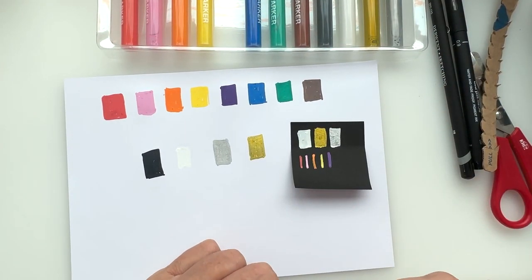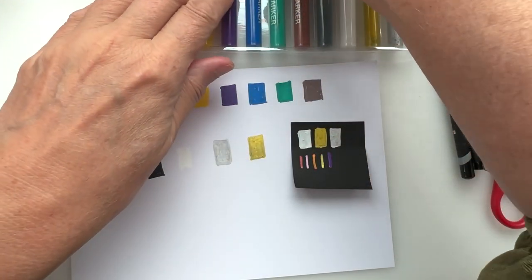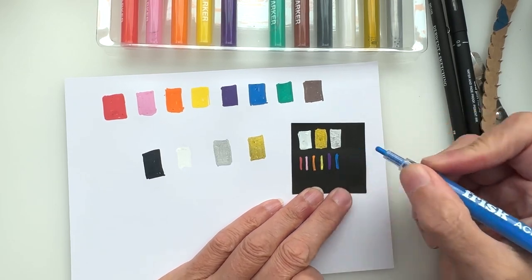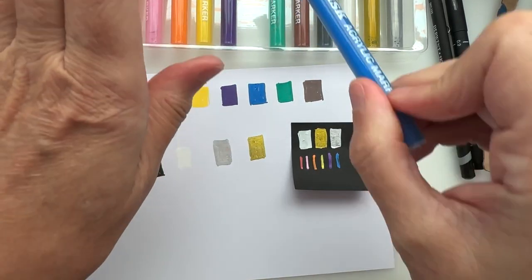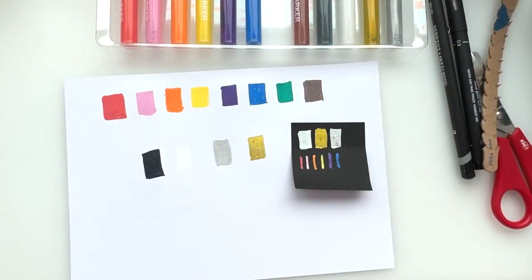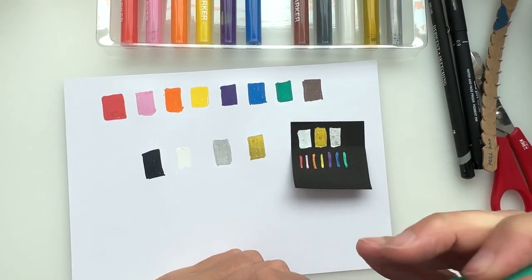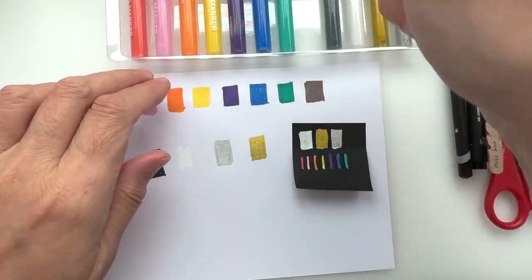Even the purple is showing up fairly well on there — that's cool! Dark colors on black — oh the blue shows up nicely too! Well, I'm kind of impressed with the opacity. Very nice. That green is beautiful — maybe I'll do something on the black paper.